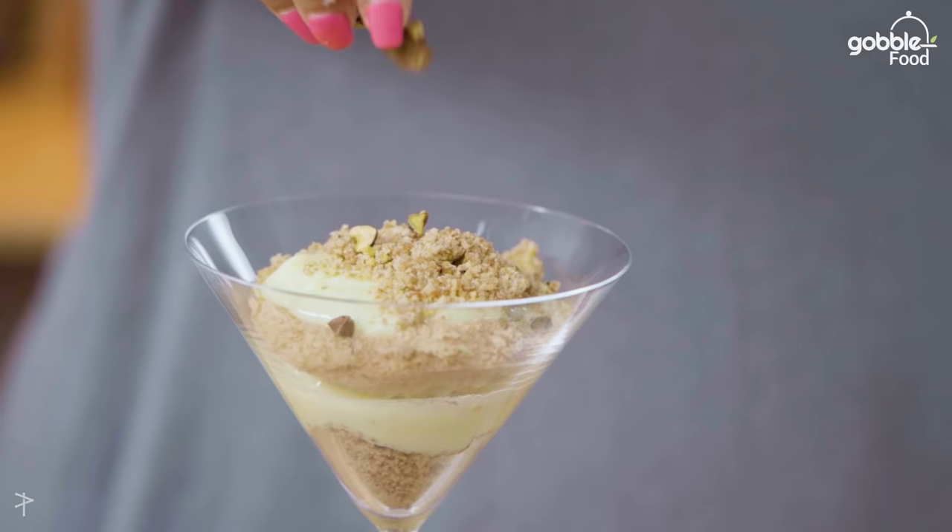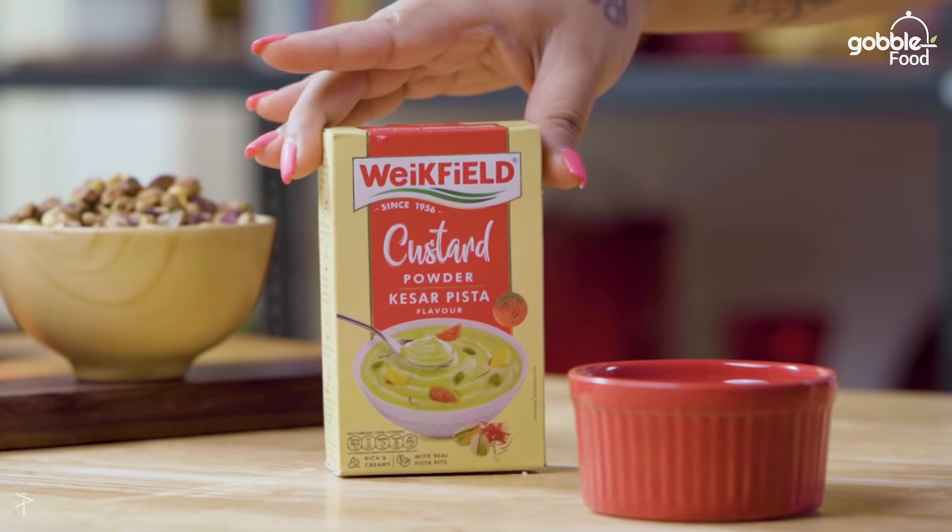Hi guys, I'm Chef Priyanka. And today we will make Kesar Prista Custard Pudding using Wickfield Custard Powder. Let's go!